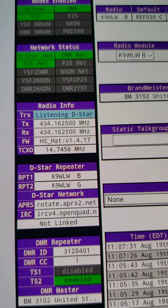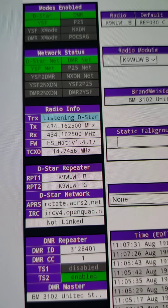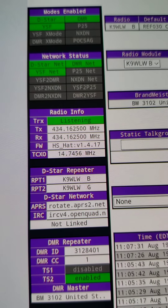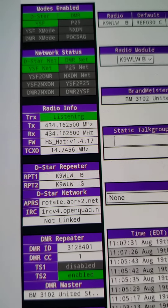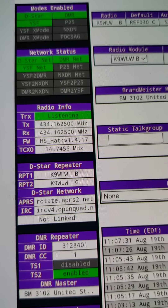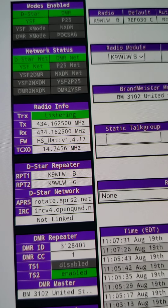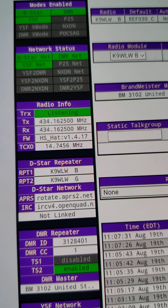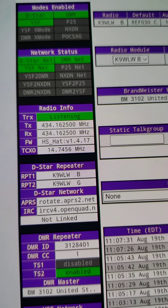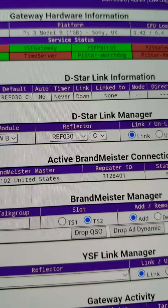Back in full scan mode, I grab the D-Star radio and load up a link-to-reflector command for REF030C. When in scan mode you want to transmit for about two seconds so the hotspot acknowledges the D-Star transmission — watch the listening indicator. After keying and releasing, the hotspot announces 'link to RES030 Charlie' and it is now linked to 30 Charlie and listening in D-Star. YSF is unlinked and DMR talk groups are unlinked, so they won't interfere even if the radio goes silent.